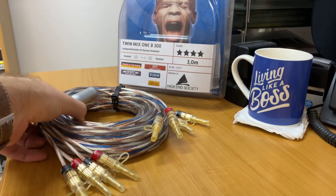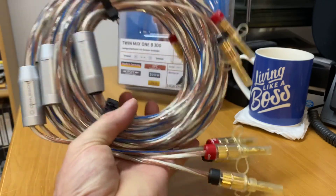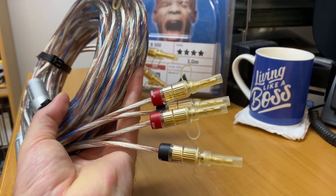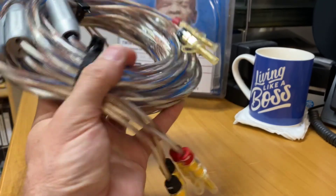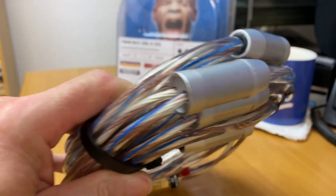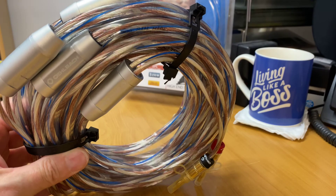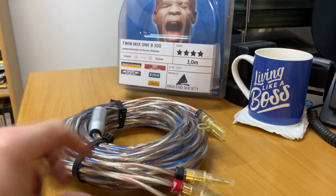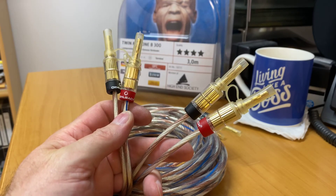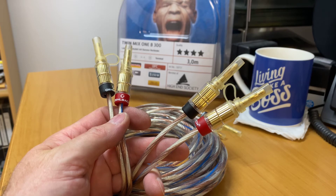Let's look at the cable now. Straight off the bat, it feels fantastic — it's got a lot of weight to it. You've got beautiful 24 karat gold ends on both ends. The coupling joins go from that side out to the pair, and there are four of them. You can see the cable connectors marked left and right, and of course the amplifier end and the speaker end.